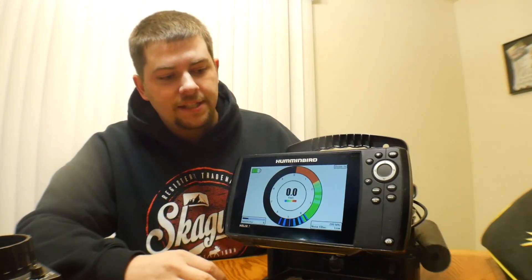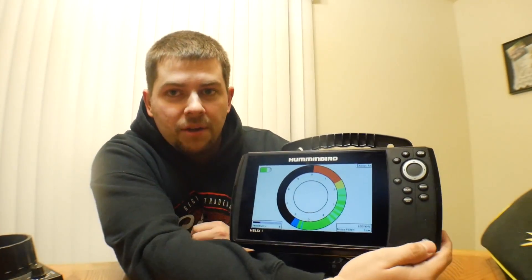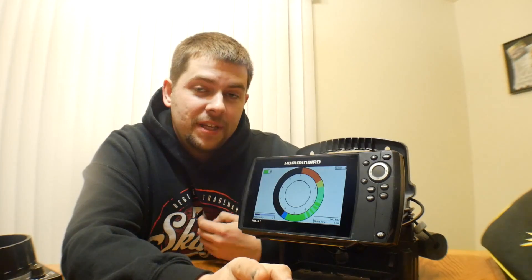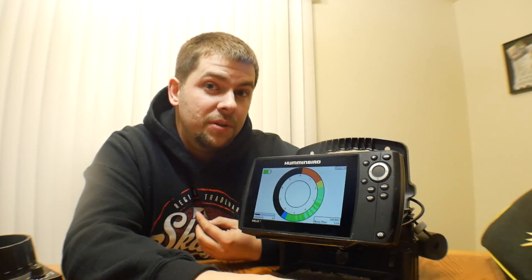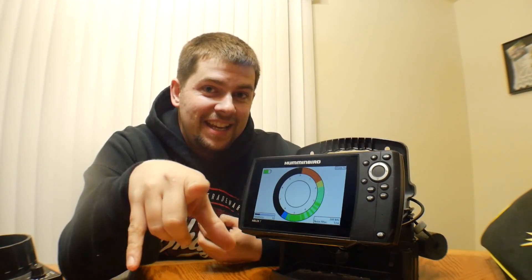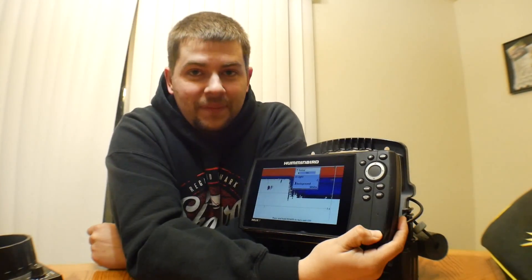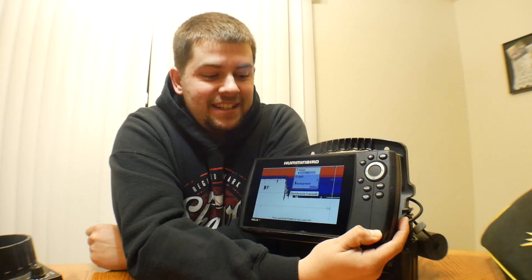Big announcement coming — I recently got something that is going to be in one of my next videos and it's going to be awesome. Stay tuned for that, and thanks for watching. Please subscribe — we'll see you next time.